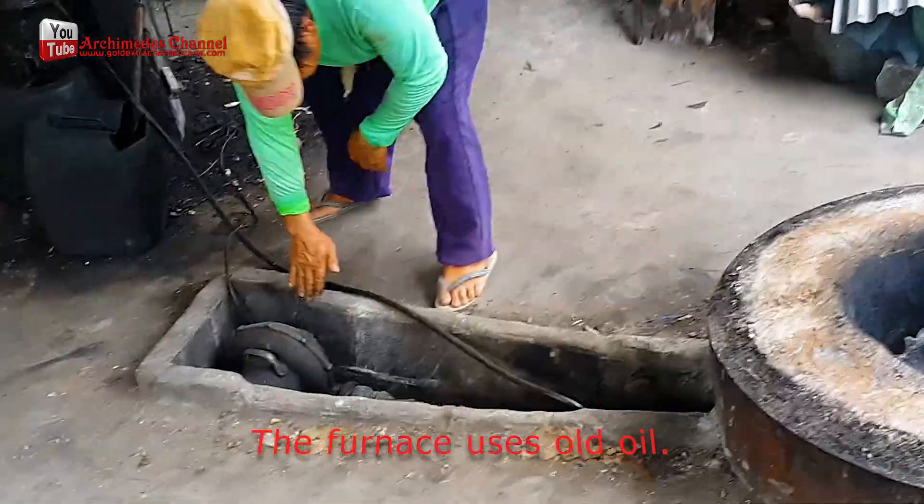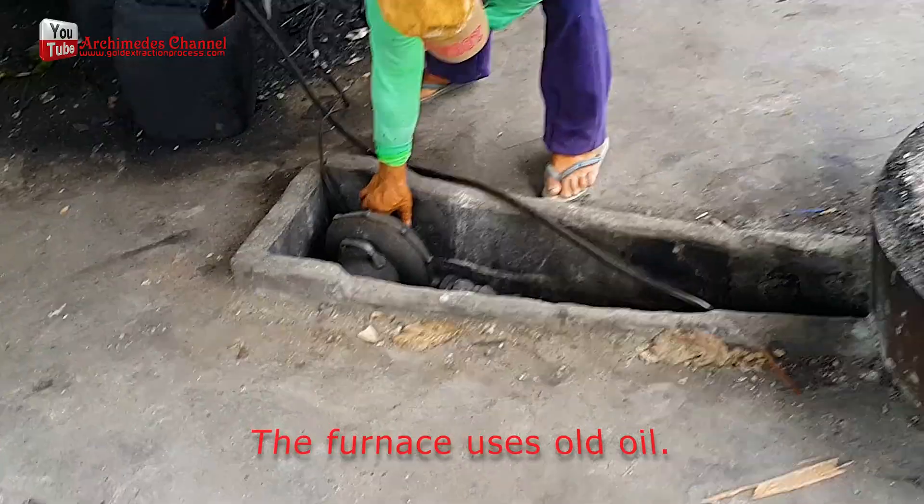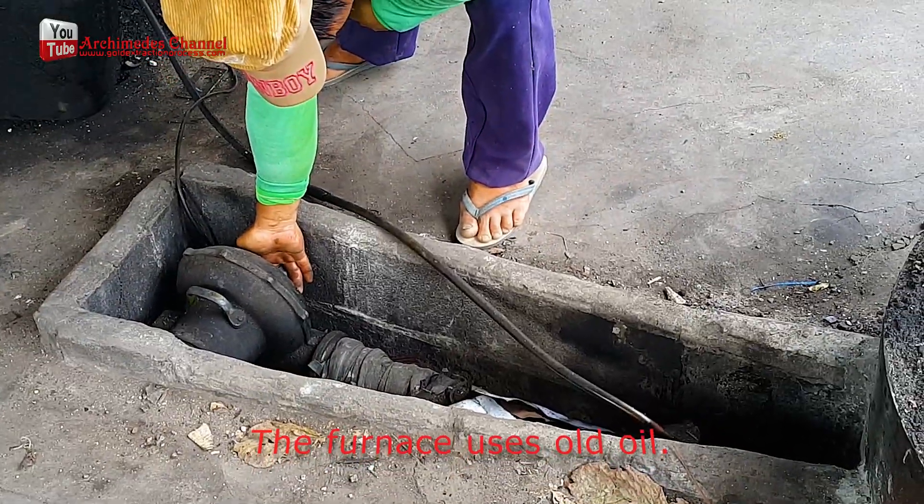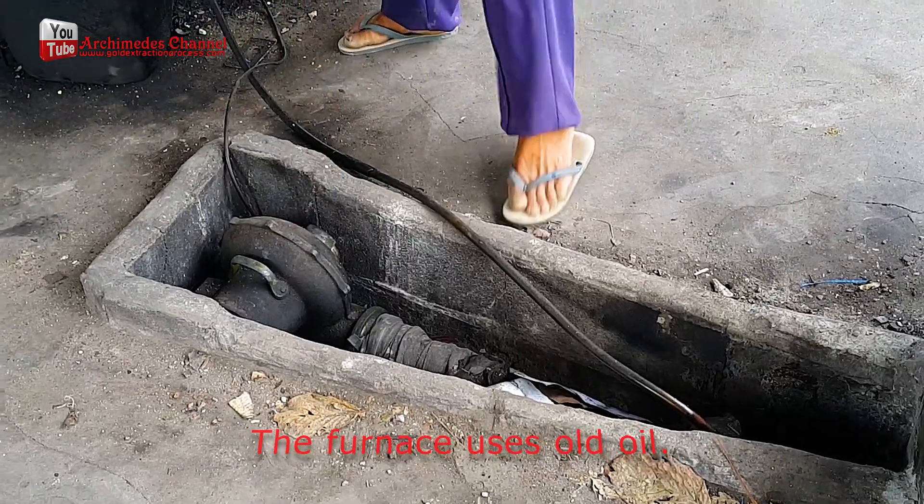This type of furnace uses old oil for heating — specifically used engine oil — just for generating heat. Let's move it in.